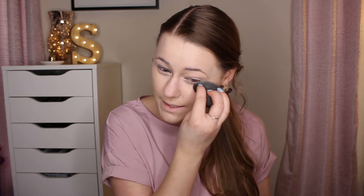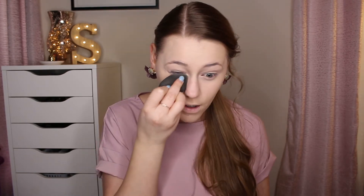To set down the concealer I'm going in with the Hourglass Veiled Translucent Setting Powder — I'm just starting to try this out and it does have a very sheeny look to it, so I'm not sure how I feel about it yet. I'm going to apply it using the Real Techniques 300 Powder Brush, buff out the creases, and apply it under my eye and on my eyelid to set all that concealer down.